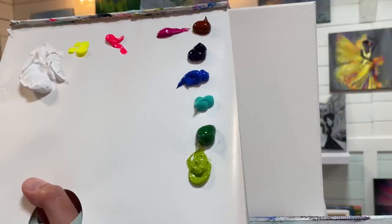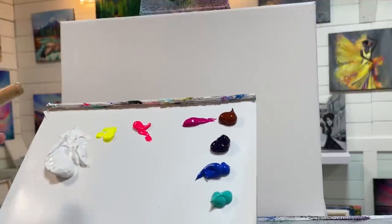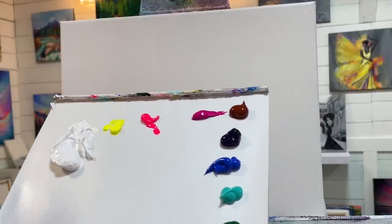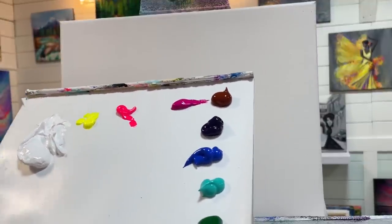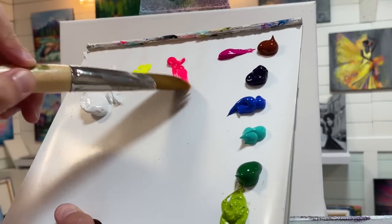I'm going to start working on the background and create a really soft, pretty pastel background. If you don't have the exact same colors, just use whatever you have close or really any colors you want — you're just going to follow the same process, steps, and techniques. I'm going to start with a little bit of pink.